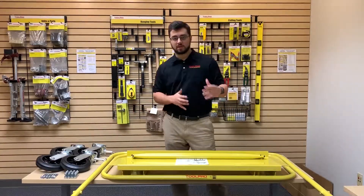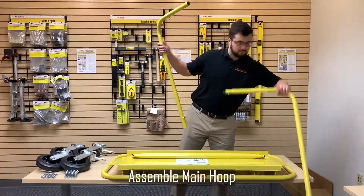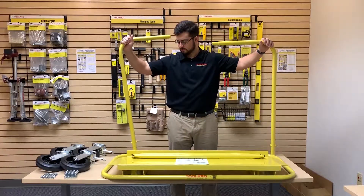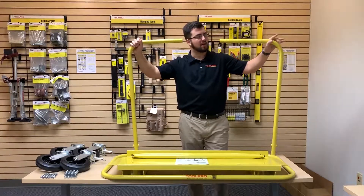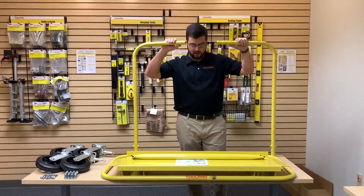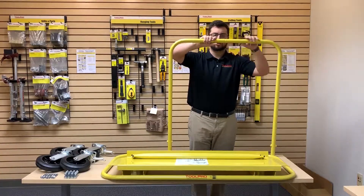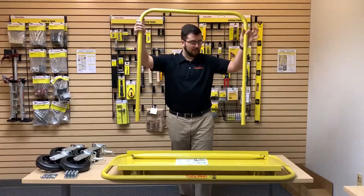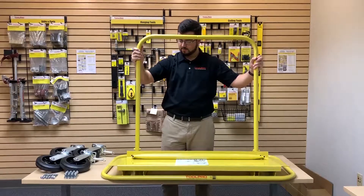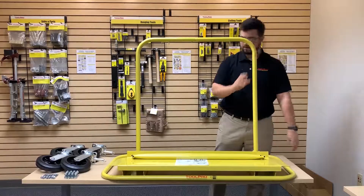Once you identify everything and make sure it's all in the box, take the two main sections of the hoop. You'll notice the one in your left hand has a spring clip, and the one in your right hand has a corresponding hole in the bottom. Line them up next to each other, press the button in, and they're going to lock together. Once you've got that, drop them both down on the circular pegs on the frame and drop it down into place.